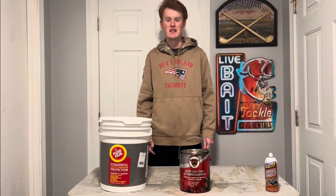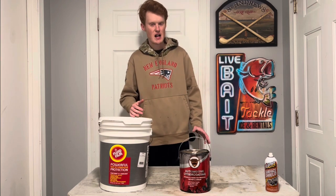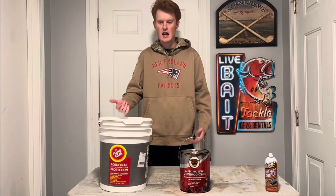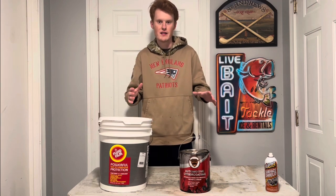Welcome back to another episode of On Team Outdoors. Today we're going to be doing something a lot different on the channel. This is not your typical fishing or kayak video. Today we're going to be talking about a topic I've been wanting to talk about for a long time — vehicle lanolin undercoatings.